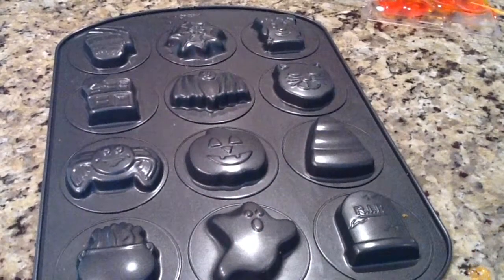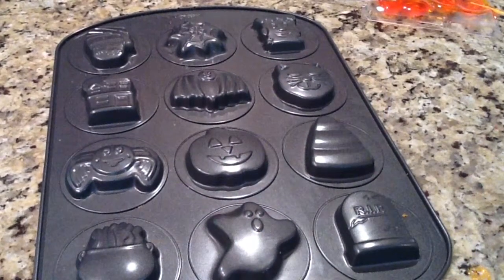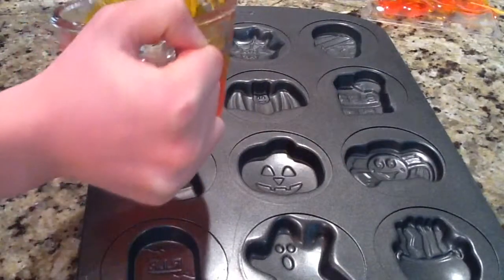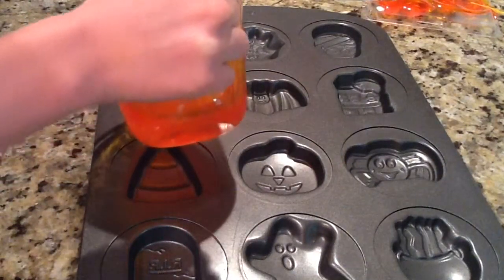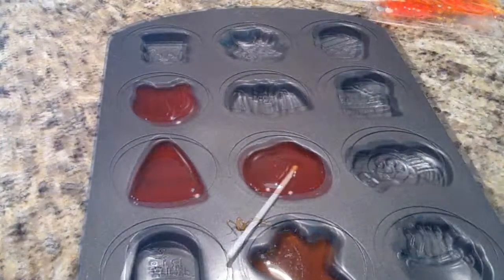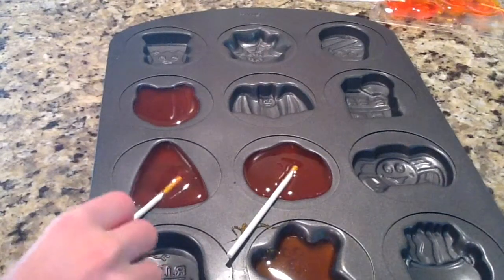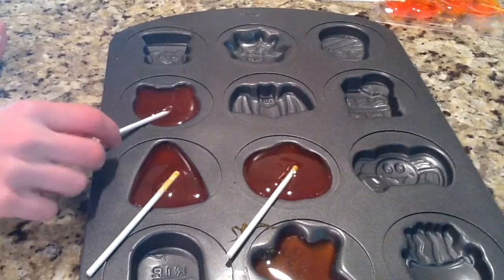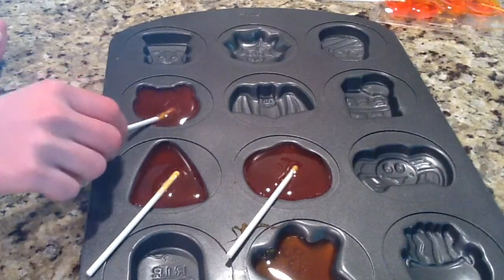Since I had liquid left over, I took this Halloween cookie tray that I found at Target and sprayed it with some cooking spray because I wasn't sure how easy it would come out. Then I took my liquid and poured it into the cat's face, the candy corn, the pumpkin, and the ghost. If you're going to use these cookie molds, which are really thick, I would suggest only filling it a little tiny bit because they turned out really large and there was a lot of lollipop to eat.